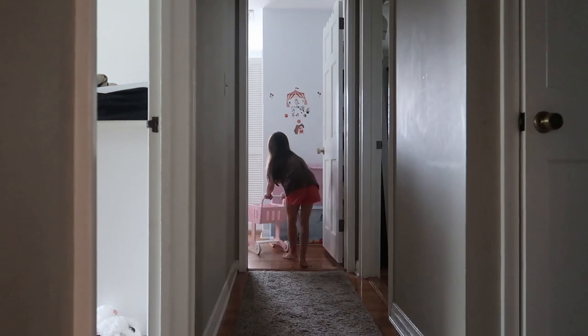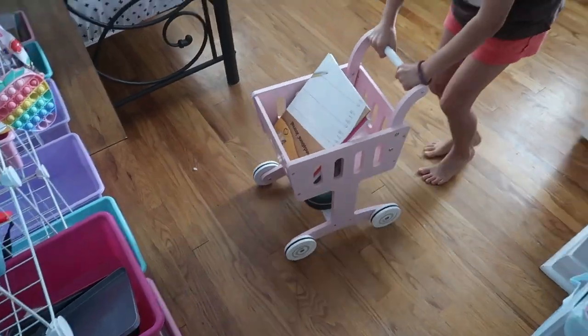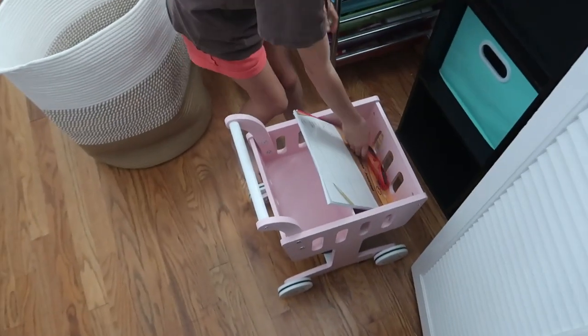The quality is great. The paint and the wood, everything is really smooth. There were no splinters or rough edges. It's really fun for imaginary play.